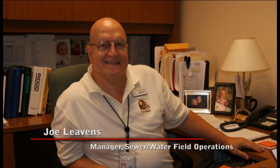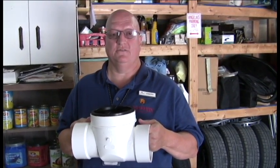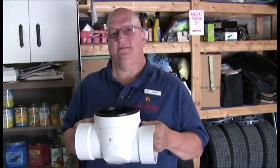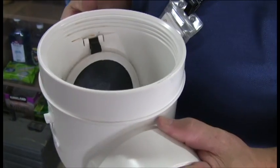Joel Evans is the manager of field operations for Cranberry Township's sewer and water division. This is a backwater valve, and this is one of several different designs that are out on the market today. But they all use the same principle: a mechanical flap used to block the flood.